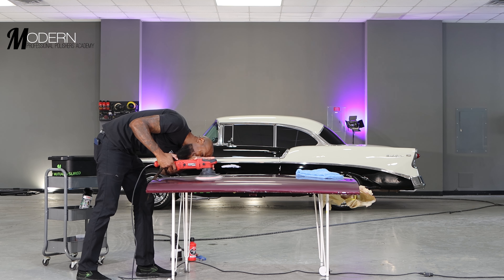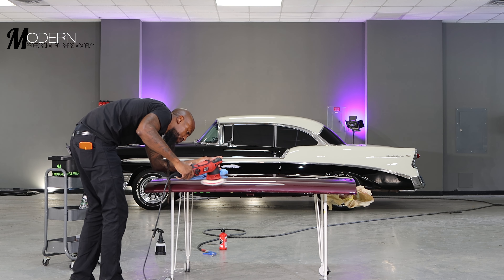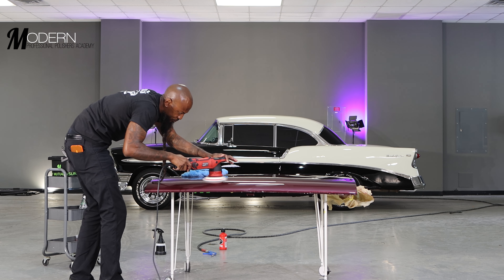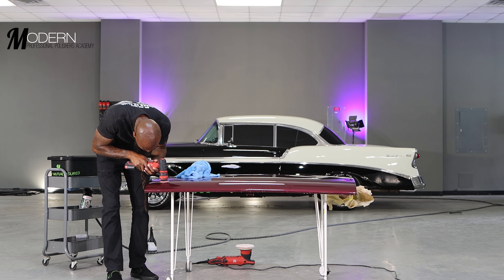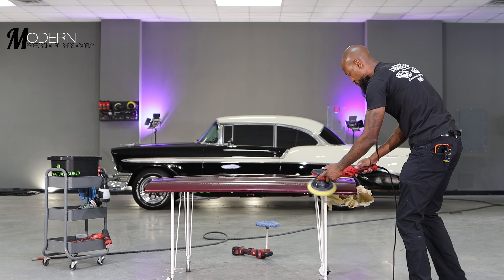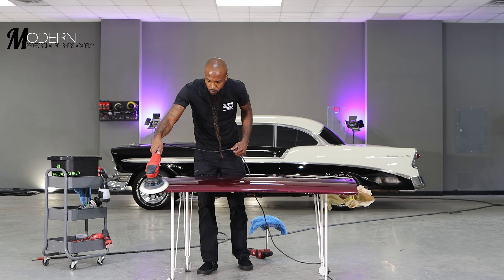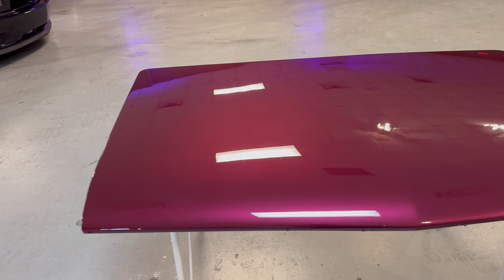Once we finished the sanding step, we compounded the sanding scratches out using Griot's Garage Fast Correcting Cream and a Griot's knitted wool pad, to make sure every defect came out and it was as tight as possible prior to the polishing step. Once we finished compounding, we moved on to polishing using Sonax Perfect Finish with a Rupes yellow foam pad. We followed that up with a jeweling step using CarPro Essence Plus on a white Rupes foam finishing pad, and topped it off with Optico Pro. It looks amazing.